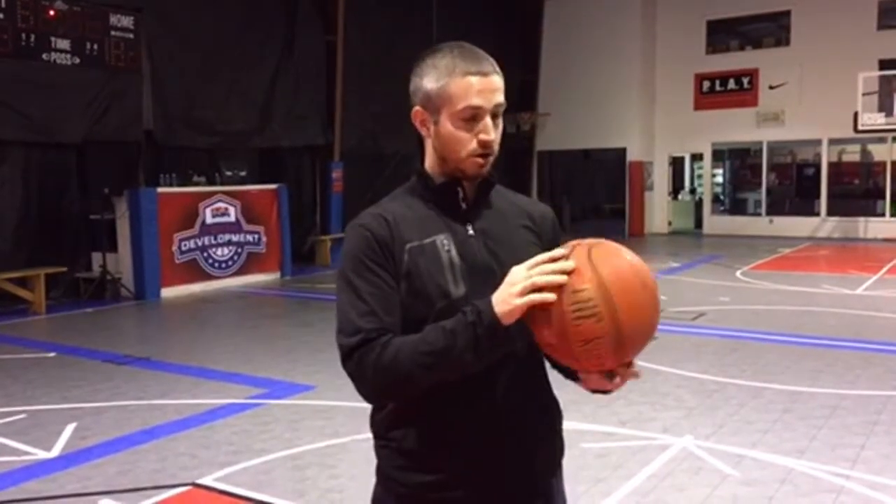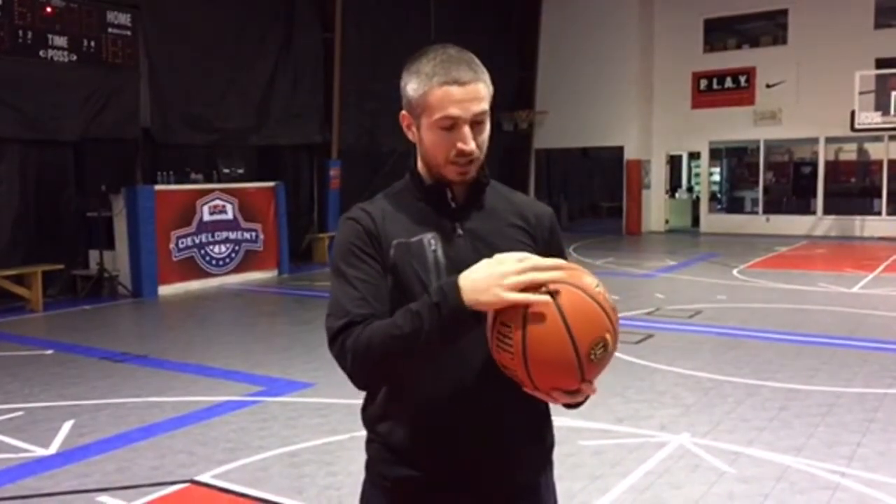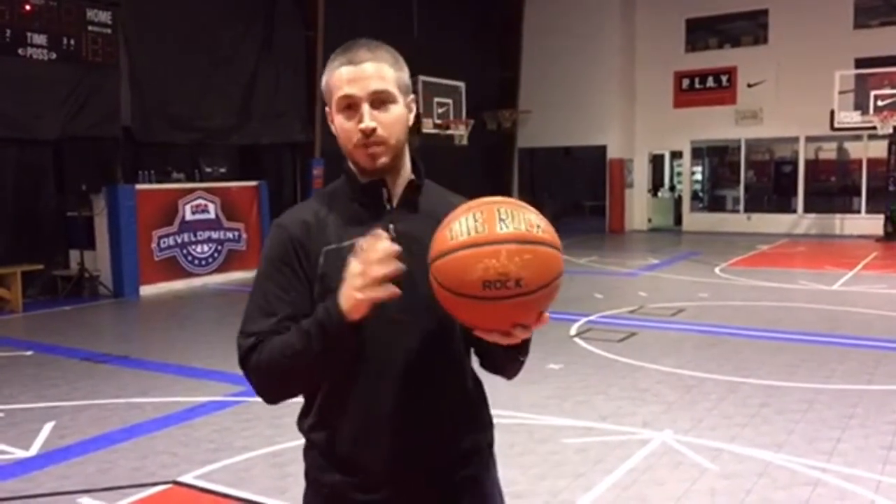We've used Wilson Evolutions, we've used Rawlings, we've used Spalding — all the big name brands of basketballs. But this is a brand that not a lot of people are familiar with. Parents, if you're looking for a new ball for your kid, this is a great option. The threads are all interconnecting, they don't glue together, so this is a very durable basketball. The bladder on the inside is very thick. This is just a great option if you're looking for a new basketball.